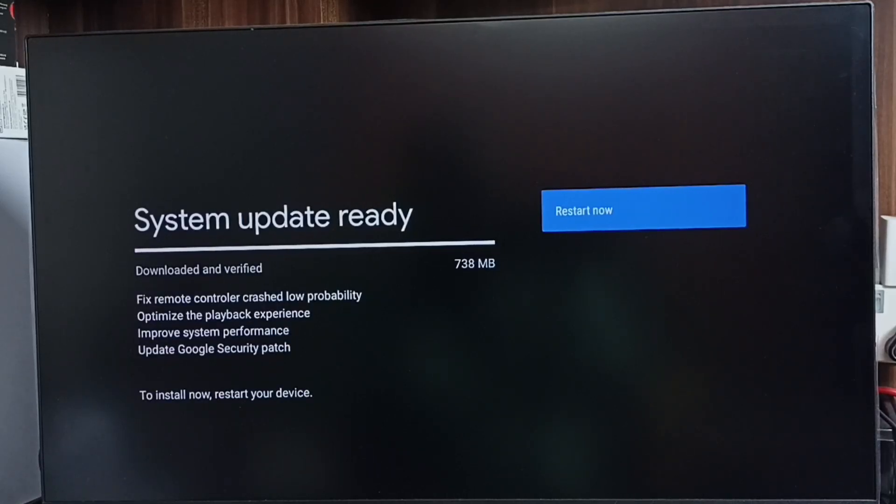Let me download the system update. It's already downloaded. We can select Restart Now, so that way it will install this update into the TV. Please check this update.